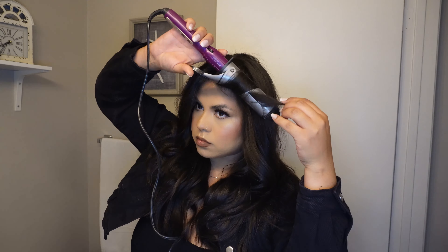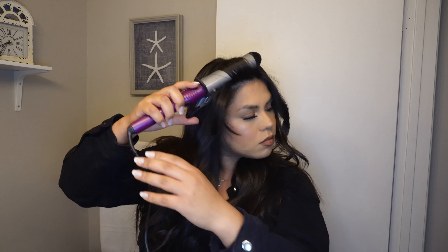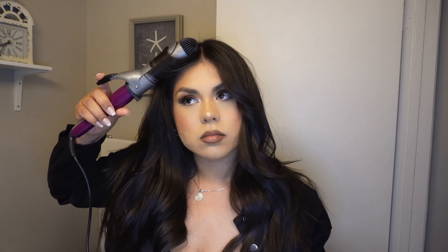Sometimes I feel like I want some pieces a little more curled, so I just grab a few strands and curl them again. I like the very front to be a little more curled sometimes, and other times I like it more straight — but today I was feeling like having it more curled.